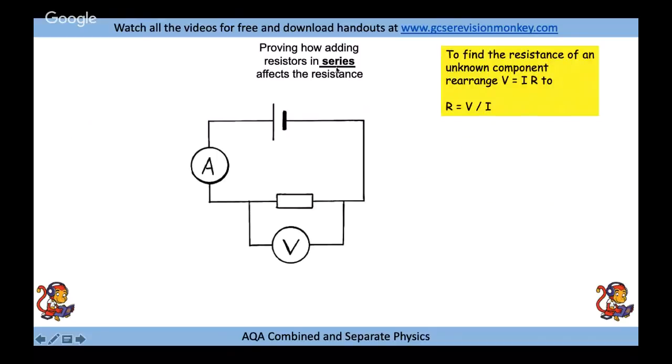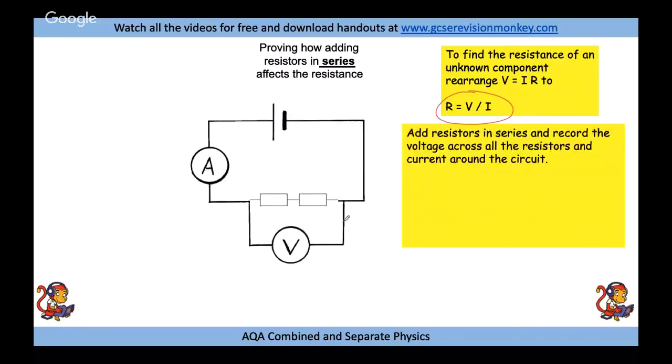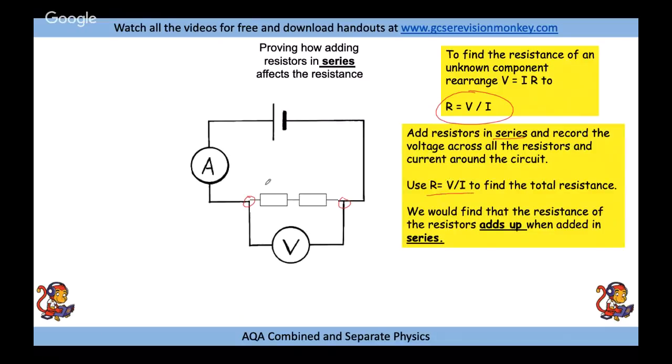Another required practical involves resistors in series and in parallel. To find the resistance of resistors in series, use R equals V over I, placing the voltmeter across all resistors and the ammeter in the circuit. Record voltage across all resistors and the current around the circuit. When resistors are added in series they add up — two 10-ohm resistors give 20 ohms total.